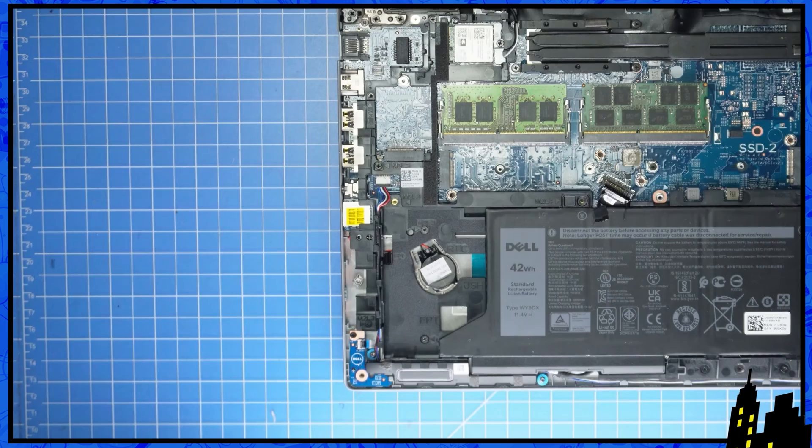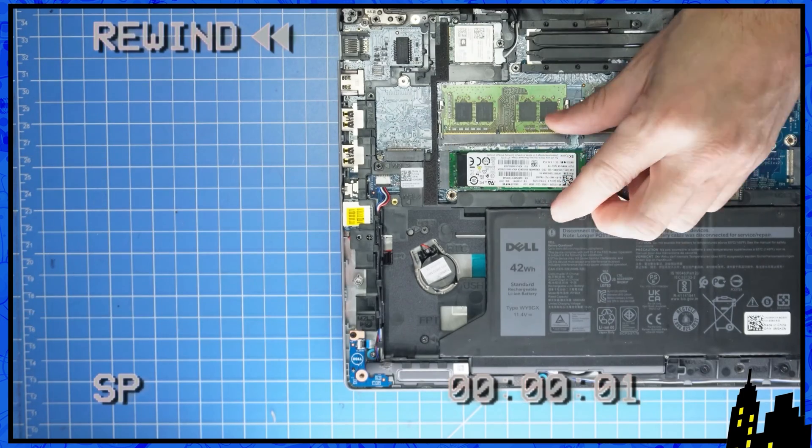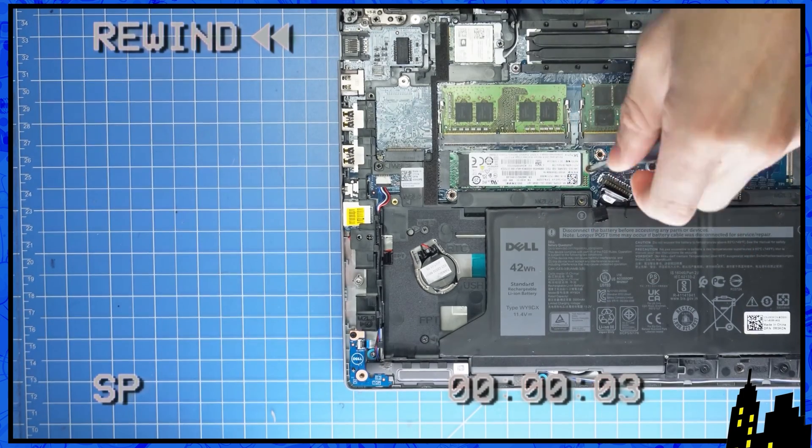The reassembly for your solid state drive is as simple as retracing your steps in reverse.